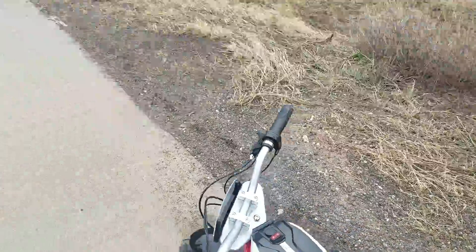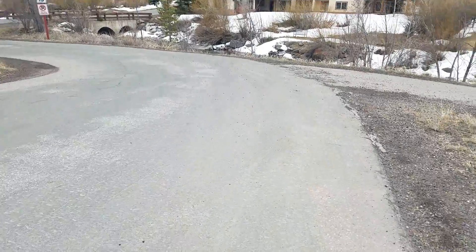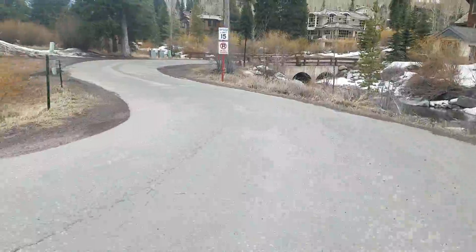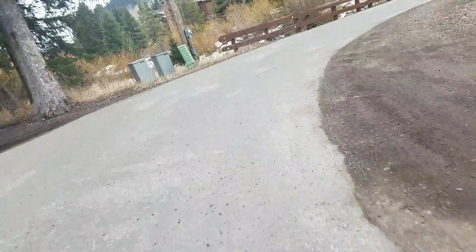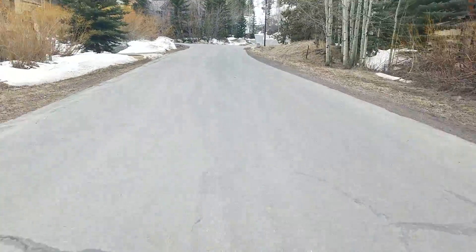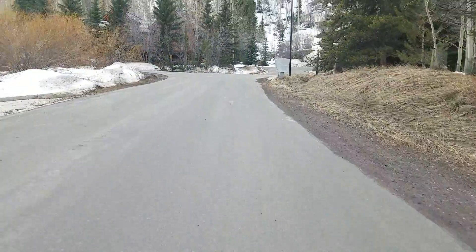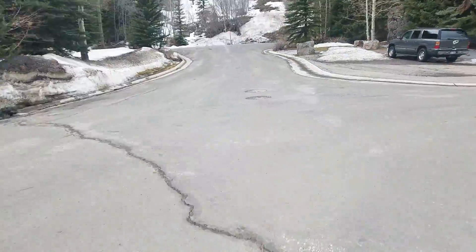I'm not sure how long it lasts as far as battery life, but we're gonna find out sooner or later. So I'm gonna take it for a little run. I think it does about 25 miles an hour. It cruises right along. It's a nice little uphill grade right here, going up it pretty much no problem.